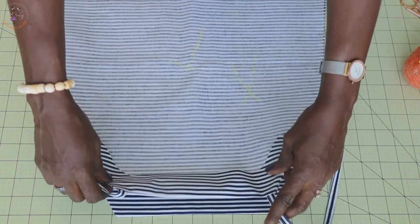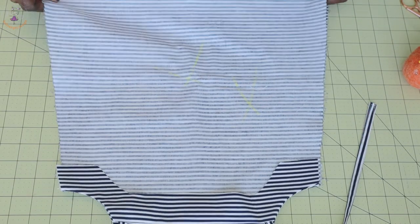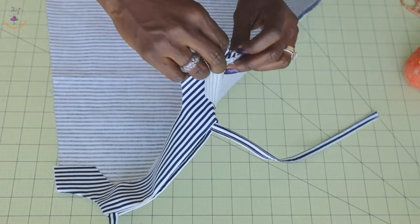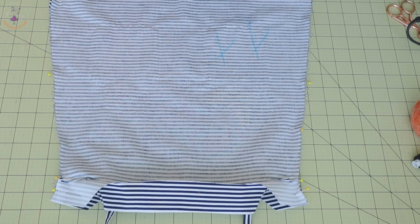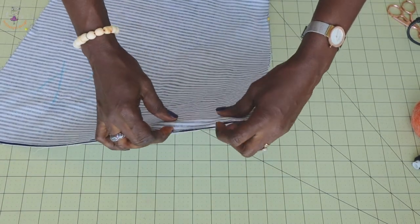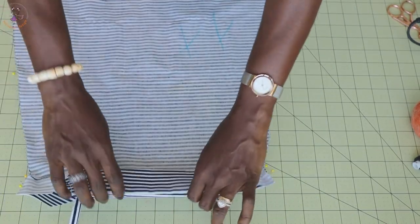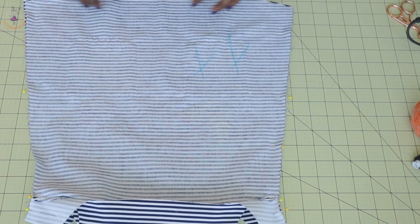The next thing we have to do is put them together — front and back of the dress with both front fabrics facing each other. Pin both side seams together, then take it to your sewing machine and stitch both side seams with one centimeter seam allowance. You can also zigzag to overlock the raw edges. Then hem your dress: fold inside one centimeter, fold again one centimeter, and top stitch all around.